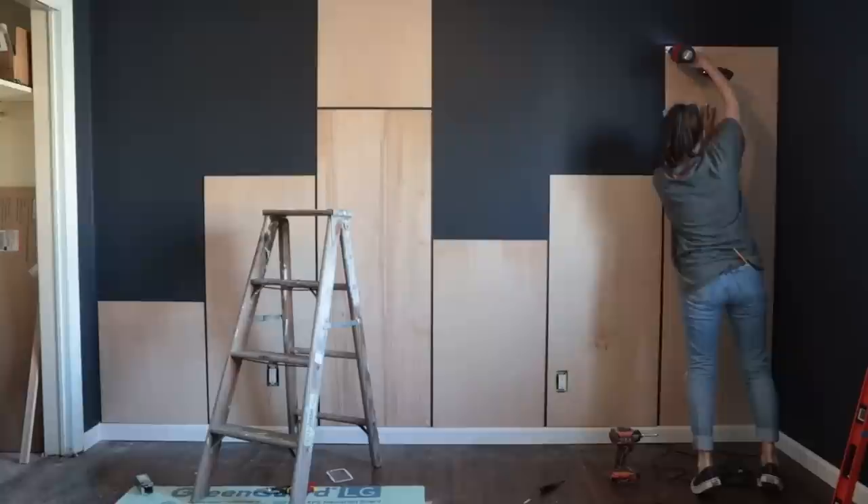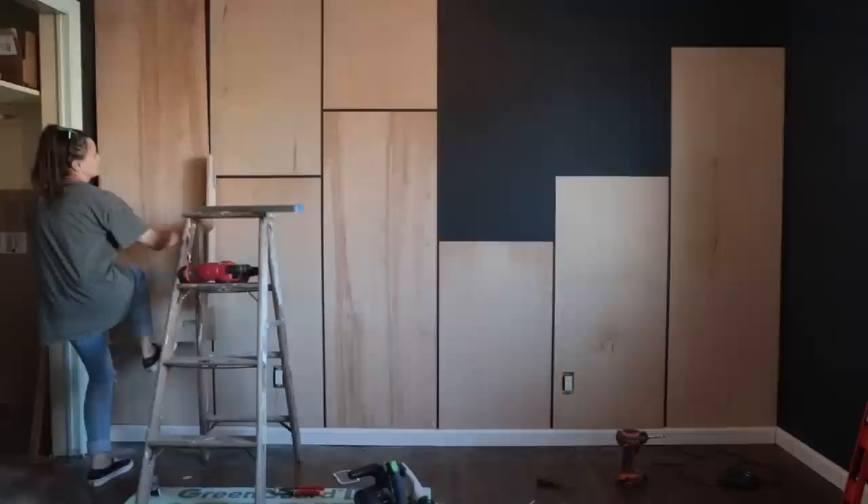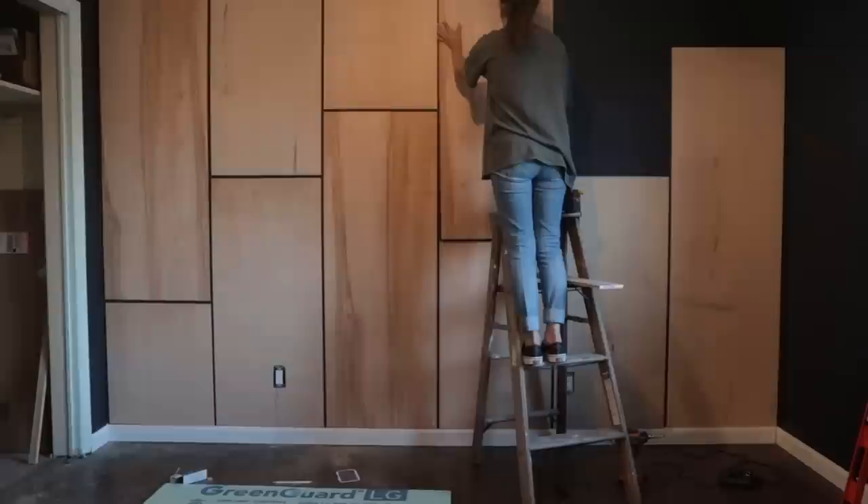One thing you can do with a project like this is add some adhesive to the back of the boards. I actually opted not to do this because if I ever decide to change this wall in the future, I don't want to have to completely redo it and scrape off adhesive. Instead I just used brad nails, and that worked out really well.